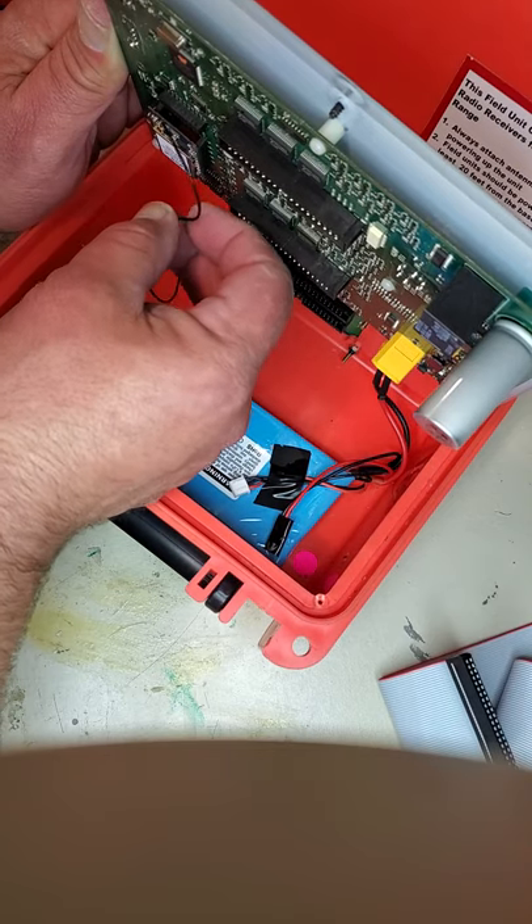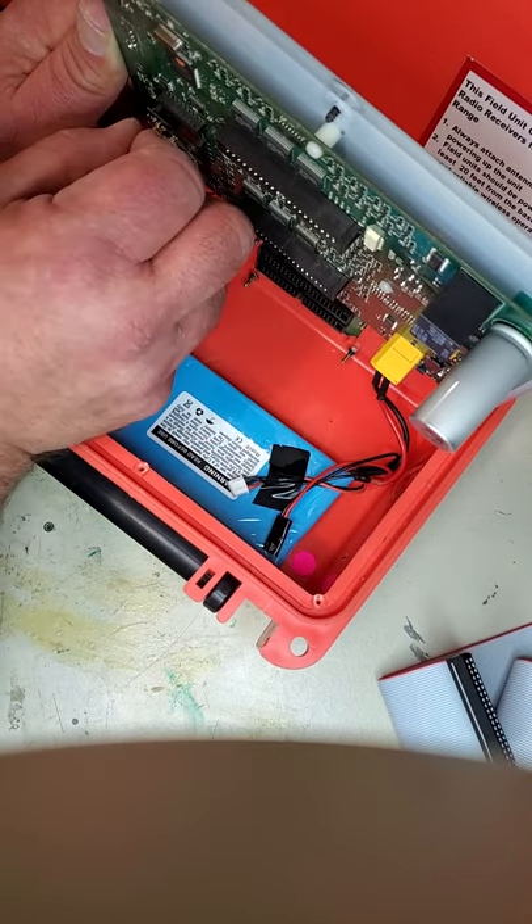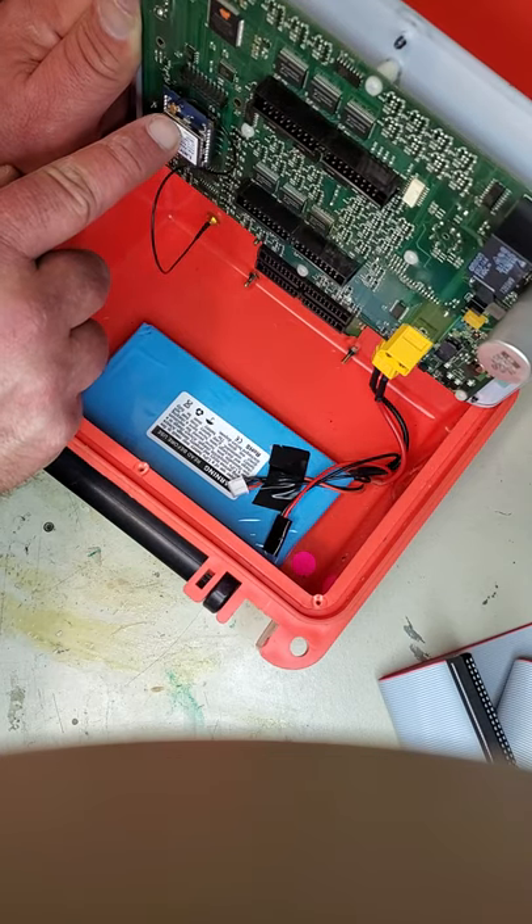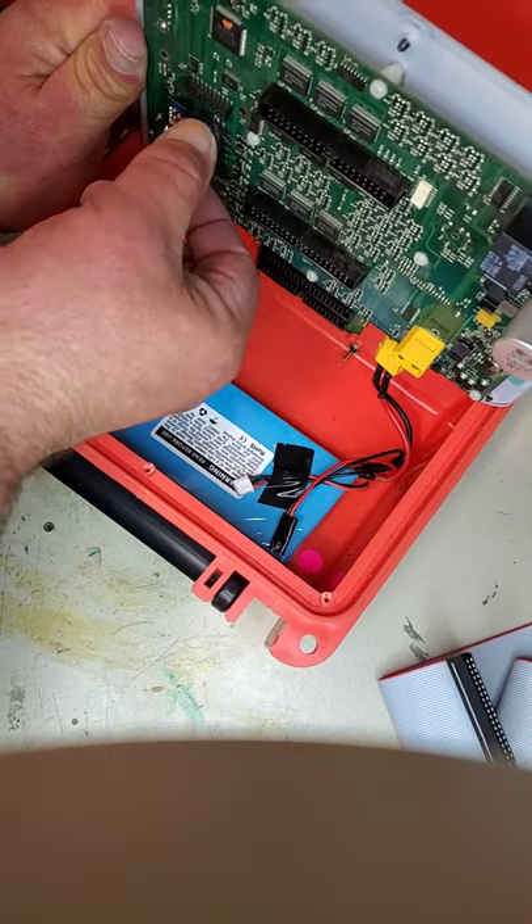You also want to remove either the radio cable by popping this little connector off the radio module. Sometimes folks have a hard time getting those on.